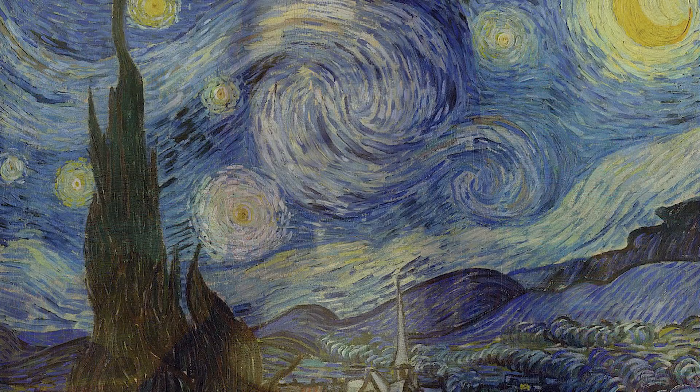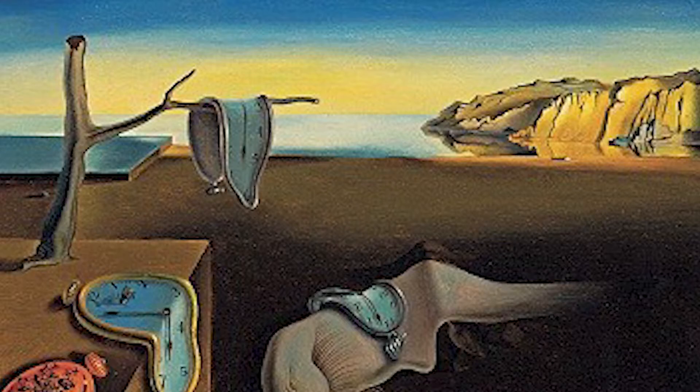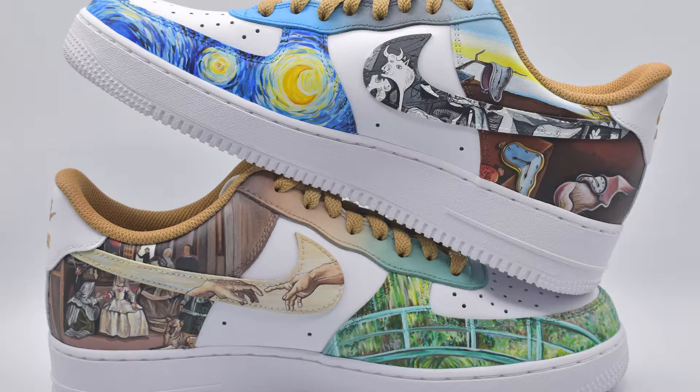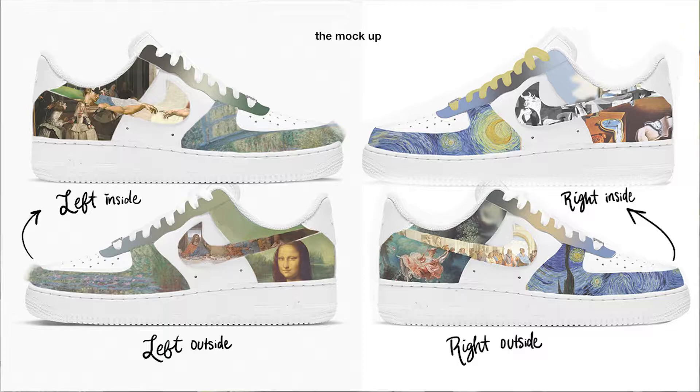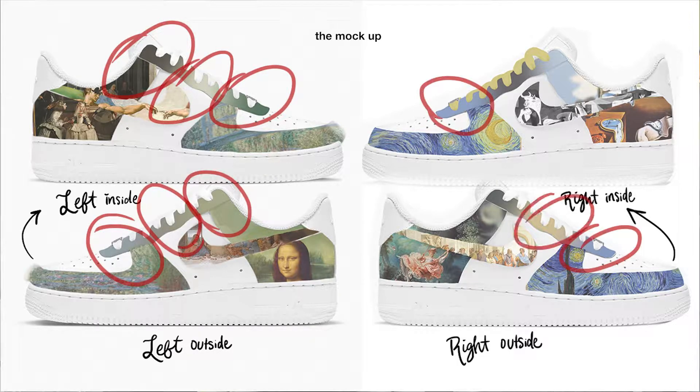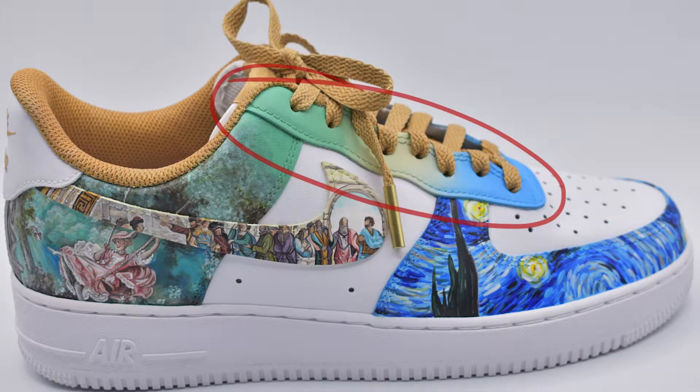How did I pick which paintings to include, and why 10? I think some of the paintings are obvious winners for the final 10. I chose the most iconic works of art that we covered in my class, and I wanted to do five on each shoe because I felt that was a good balance and covered all the major panels on the shoe. Once I had all of the paintings chosen and planned out, I made my mock-up. As I was designing, I pulled one color from each painting and created a gradient on the eyelet section.